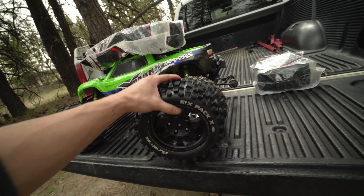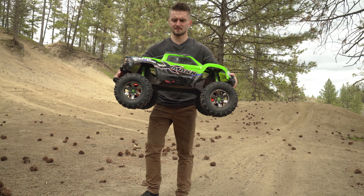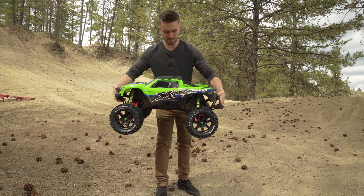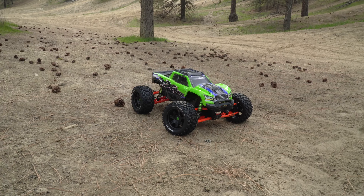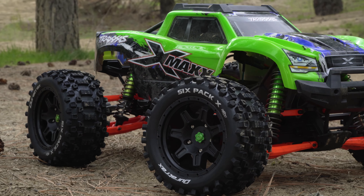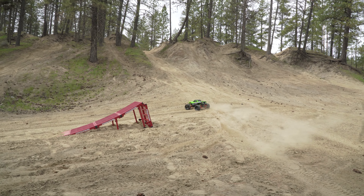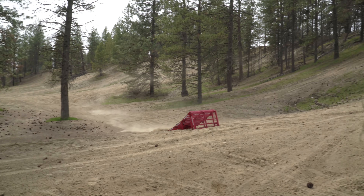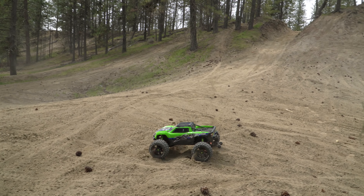We're going to try them out, put them on and run them. We also got out the Kraton and the ramp today, so hopefully we get some good jumping going on. These are the non-belted tires and these are the belted tires. Dude, these tires look so much better than the chrome ones. With the belted tires though, it's kind of hard to control in midair.